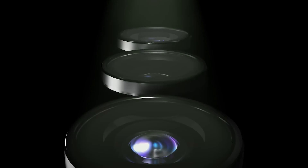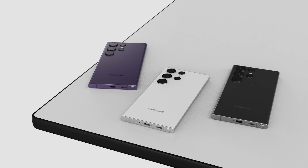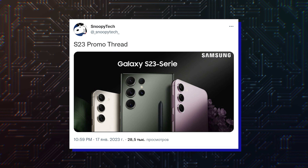Hello folks! Samsung is all set to host the Unpacked event on February 1st, where it will unveil three premium phones from the Galaxy S23 lineup. Tipster SnoopyTech has shared some more marketing promo images that reveal the design and some other details of the Samsung Galaxy S23 series.